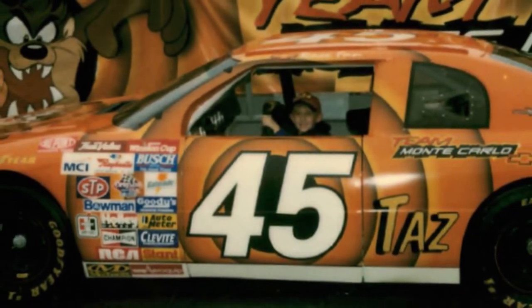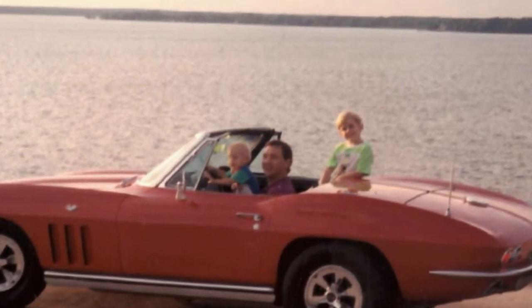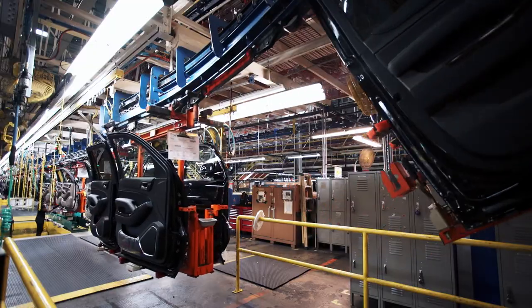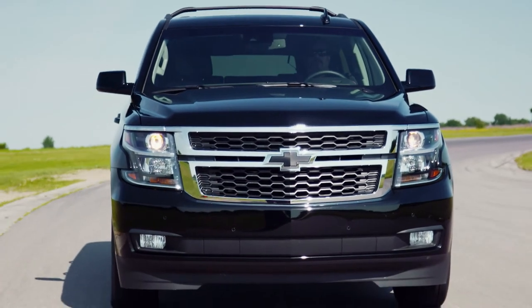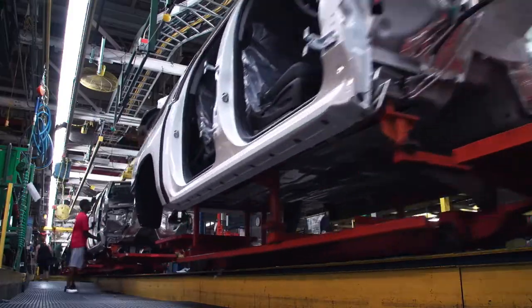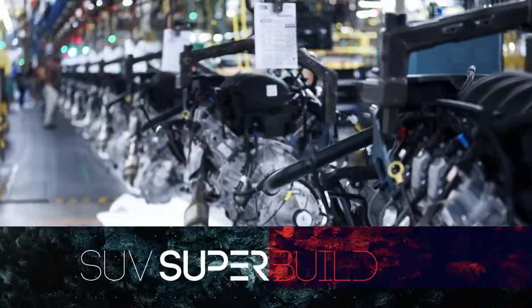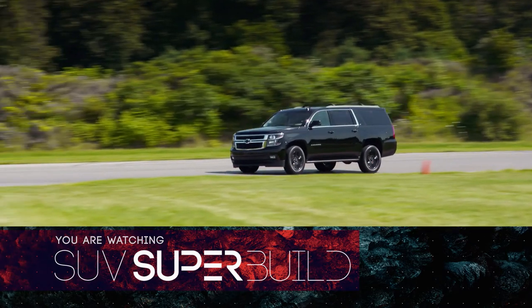Ever since he was little, he and his dad always liked working on cars. He had a 2000 Silverado, and they always liked adding stuff to it — which got him loving the GM product and wanting to come work for General Motors. These days, a whole lot of people want GM's full-sized SUVs, and the company builds as many as they can inside their Arlington, Texas final assembly hall — including the king of the road, the Chevy Suburban.